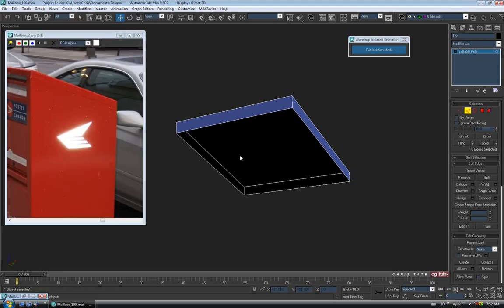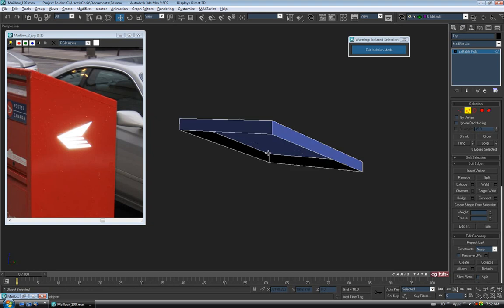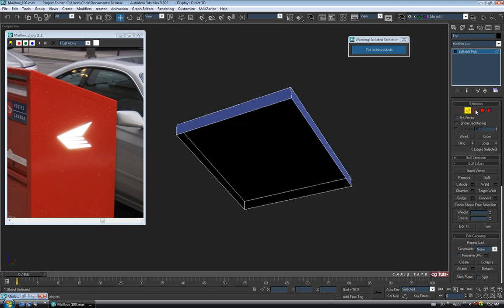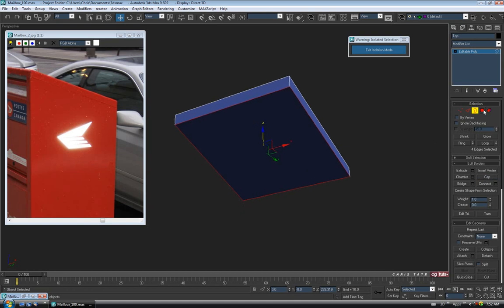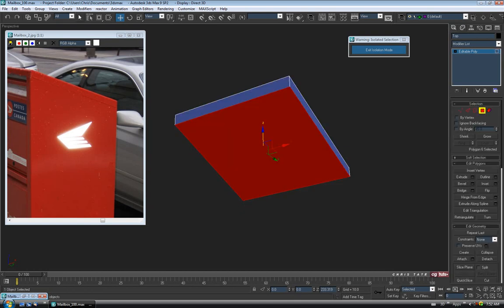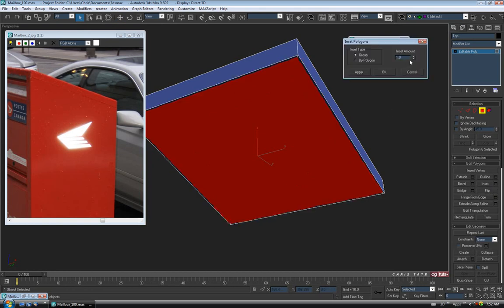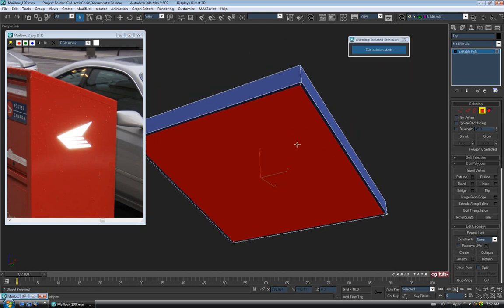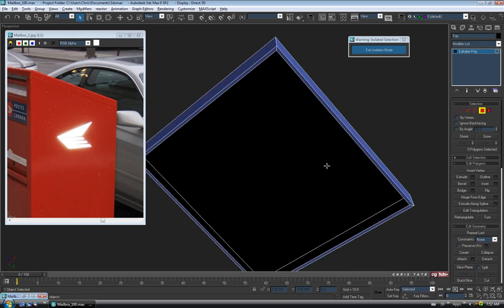You can see there's a seam between the two panels up here. I don't want to leave the bottom open and hollow, so I'll add some thickness to the bottom edge just in case you can see in there when you render. Go to Border, select the bottom border, and hit Cap. Go to Polygon, select the bottom poly, open Inset, go up about 1.5, and OK. Then delete that face.